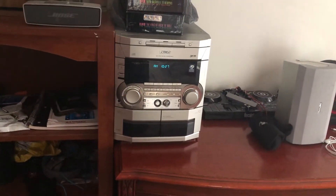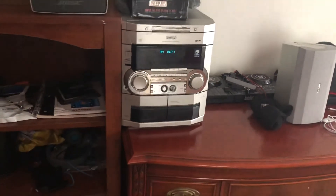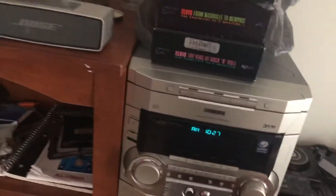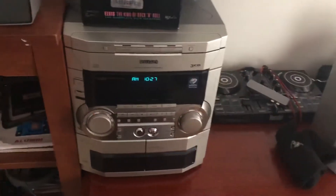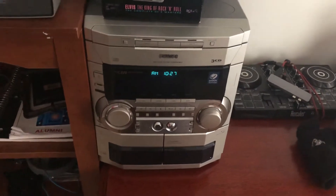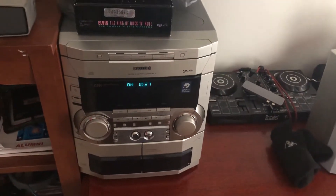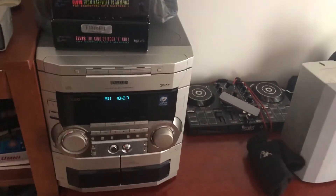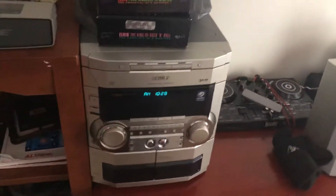Hey guys, it's John, aka That Real Band Enthusiast, back with another video. We are looking at my Philips FWC870 mini hi-fi system, still working like a charm. I know I don't want people to think I'm weird for having an old stereo system as a 16-year-old, but I really like these systems and I'll tell you the reason why.